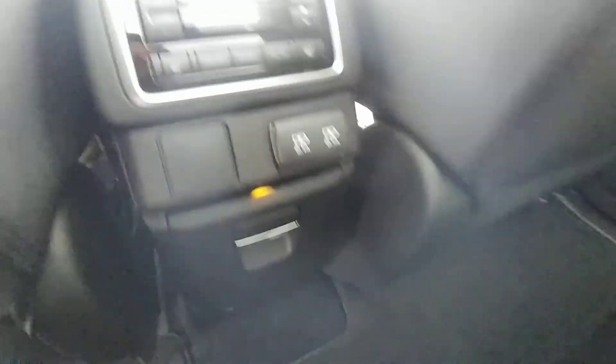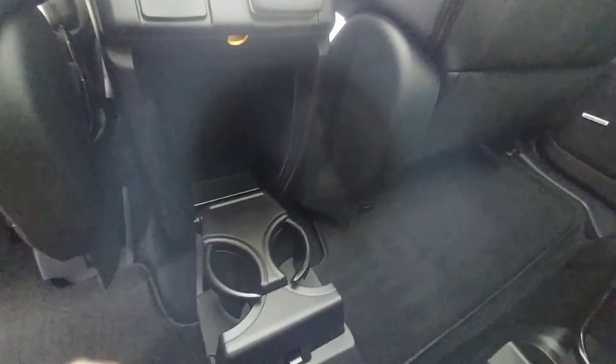There are two 2.1-amp USB chargers and their own climate control in the back. The outer two seats are heated, with high and low settings. There are more cup holders here as well.